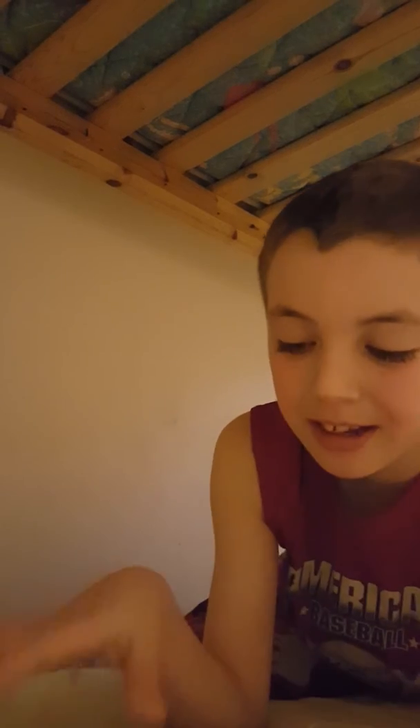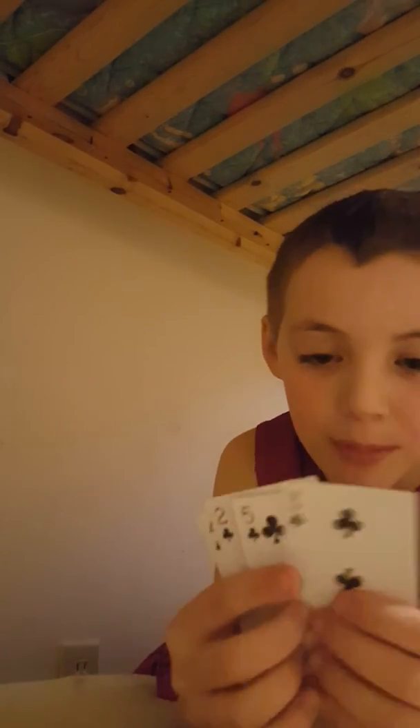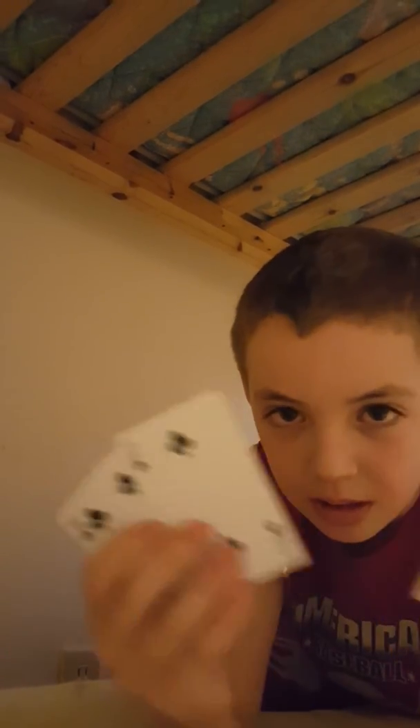Hopefully this is red, hopefully this is black. Let's see — oh guys, I did it! See, all reds and all my blacks. You guys have to subscribe and like it. Bye guys!